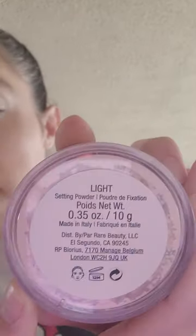I'm going to use the Rare Beauty Loose Setting Powder in the shade Light. All done with that.